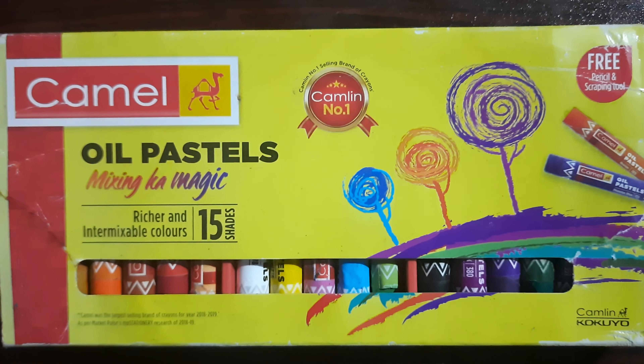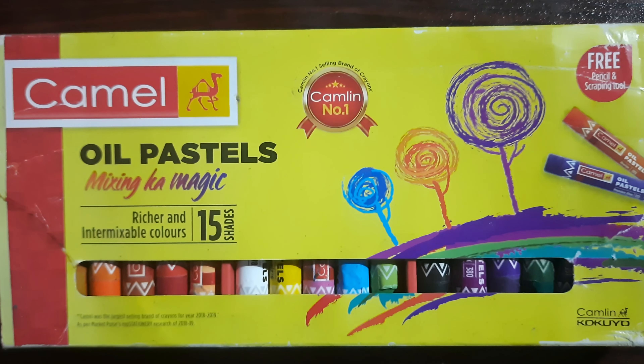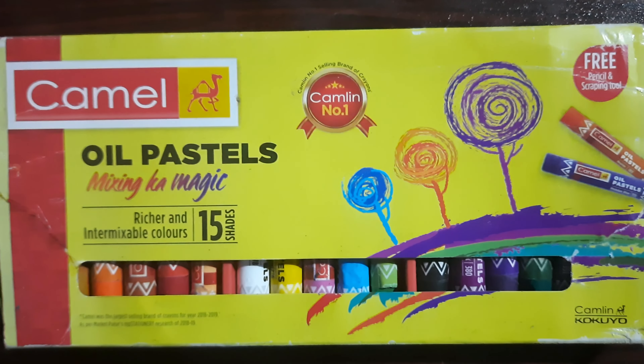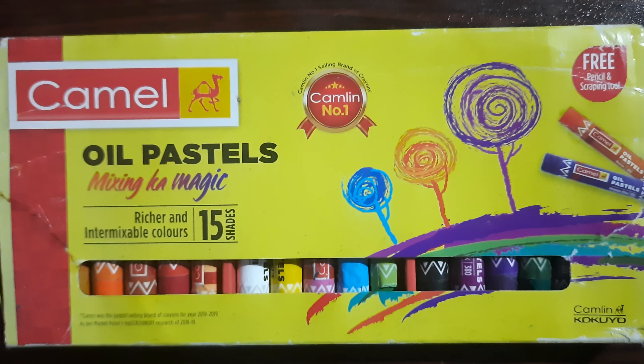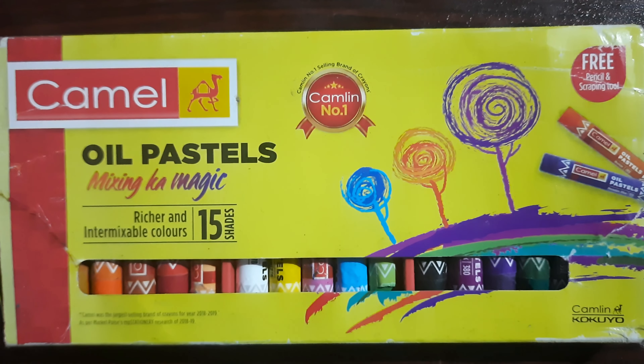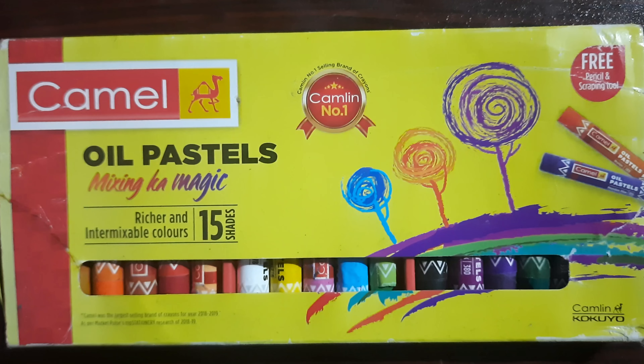Hi friends, this video is about oil paste. The paste is a soft paste — its name is oil paste. It's a small piece of paste.